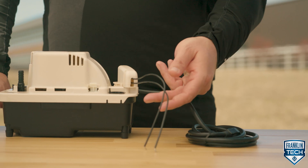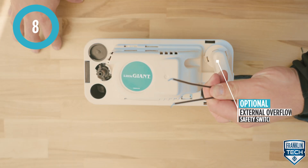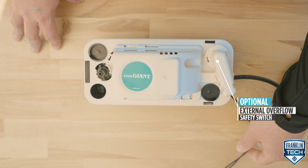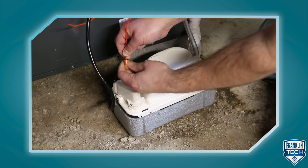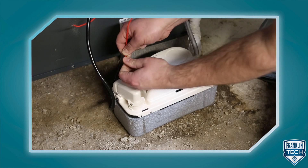For further insurance, wire an optional external overflow safety switch to an alarm, thermostat, or AC unit. This gives you the option to connect air handler shutdown, activate an alarm, or connect to a building automation system.